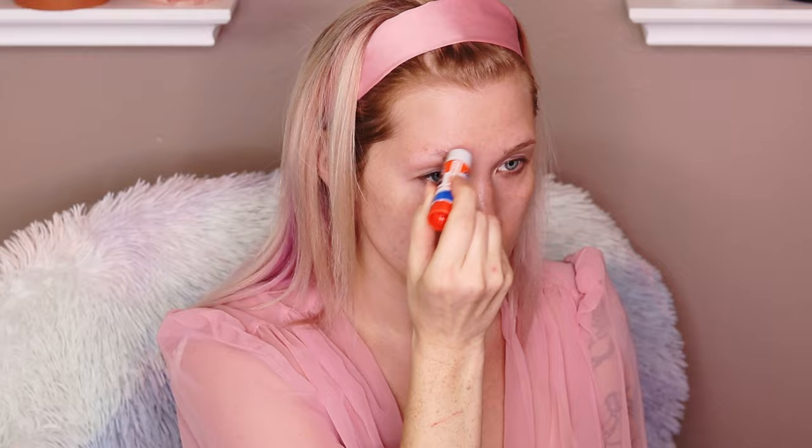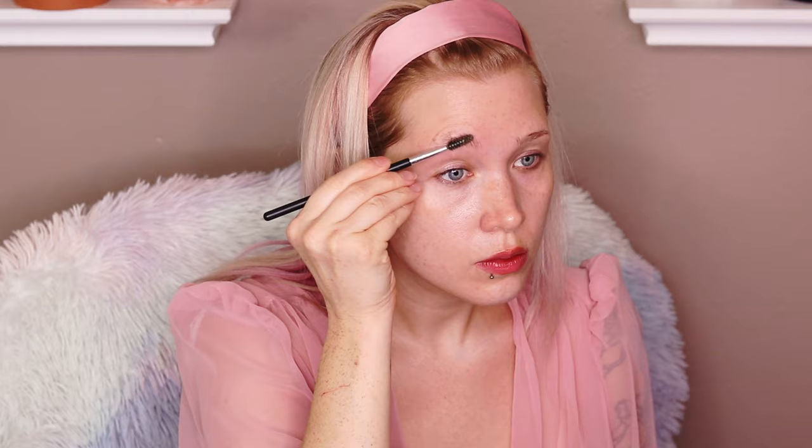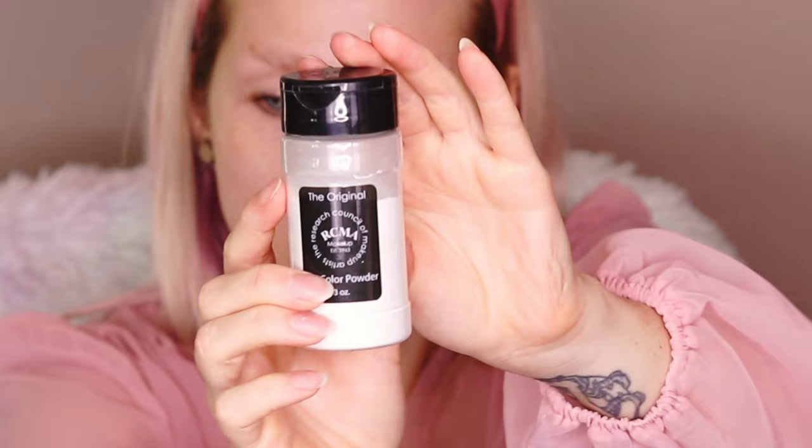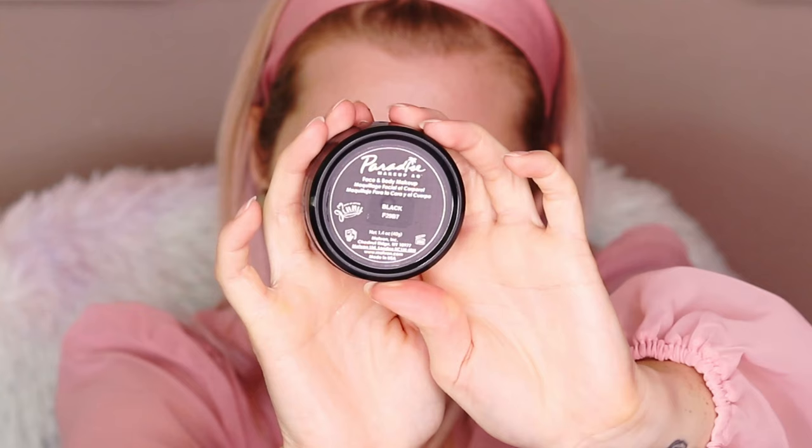We're going to start by gluing down our eyebrows. I'm using good old Elmer's glue, brushing it back and forth through my brows, and then using a spoolie to smooth that out. To set it, I'm using the RCMA no color powder — this is my go-to for everything. To prime my eyes, I'm using Too Faced Shadow Insurance.